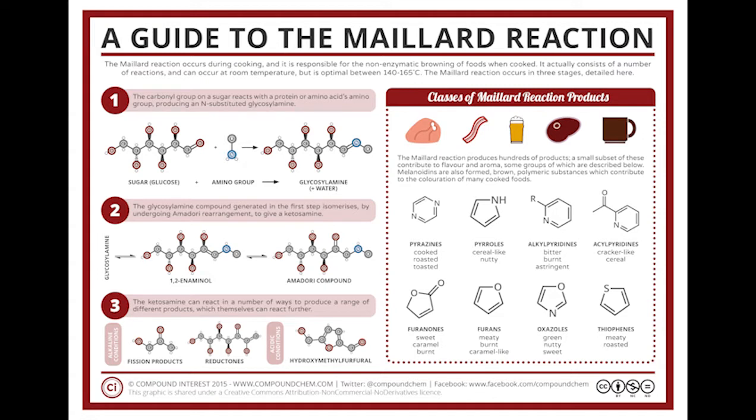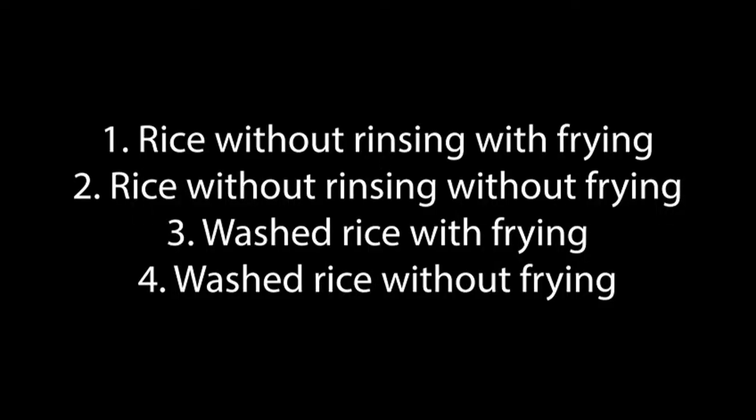This reaction occurs only at temperatures around 140 to 160 degrees, which means that the reaction can't be done in water. So the rice needs a little frying in the beginning. This gives us two variables which we can combine in four different ways to test whether the traditional recipe gives us the best tasting rice.